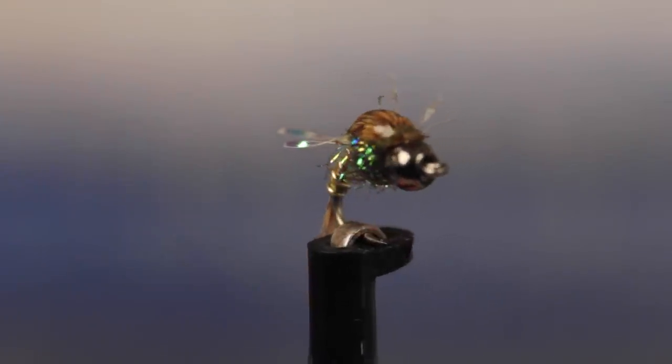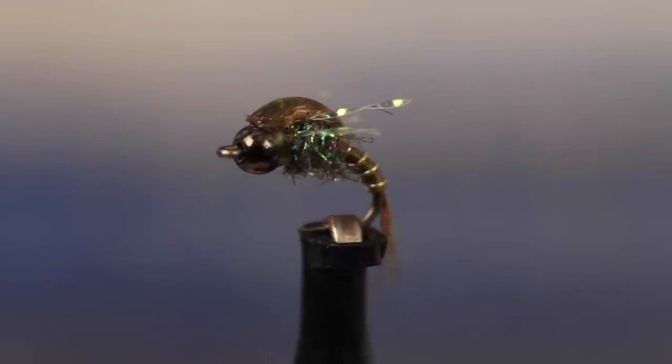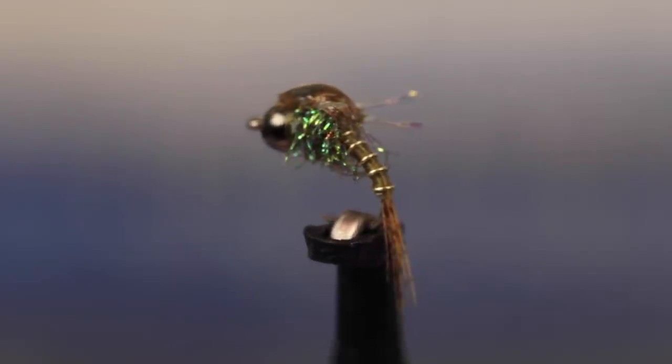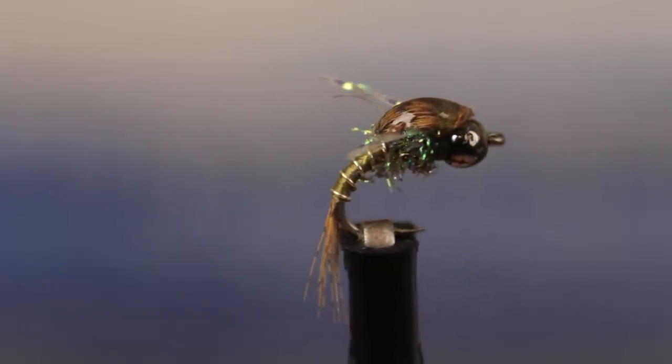The Evil Olive borrows elements from two of my favorite flies, Higa's SOS and the WD-40. Whether it's a Baetis imitation or simply an attractor pattern, I can't really say. I just know it works.